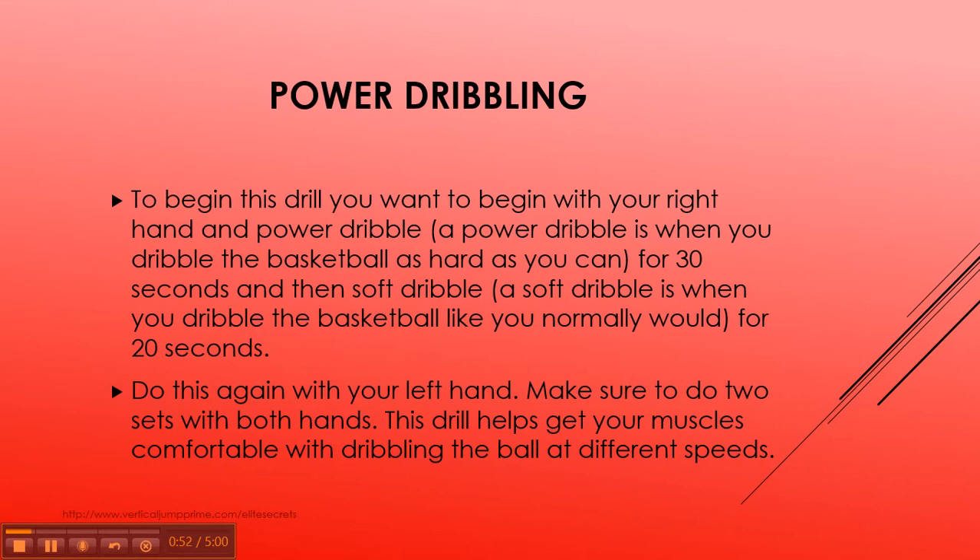The power dribble drill. To begin this drill, you want to start with your right hand and power dribble the basketball for 30 seconds — dribble as hard as you can — then soft dribble for 20 seconds. Then repeat that with your left hand. You want to do two sets, so two times with your right hand and two times with your left hand. This drill will help get your muscles comfortable with dribbling the basketball at different speeds.